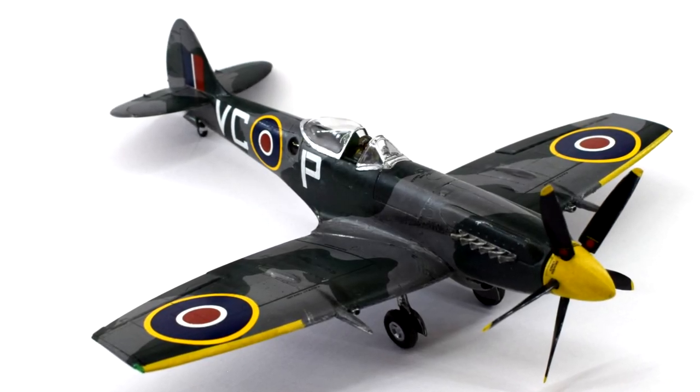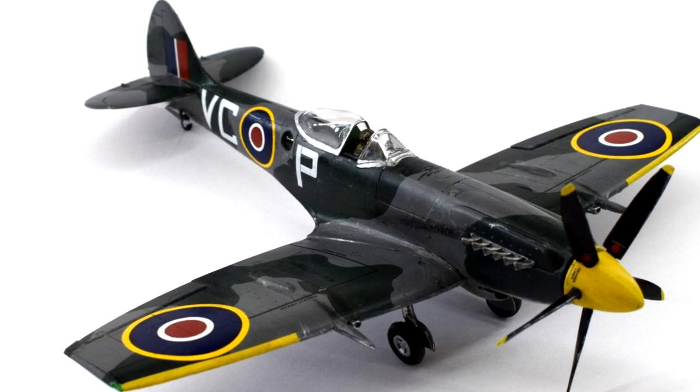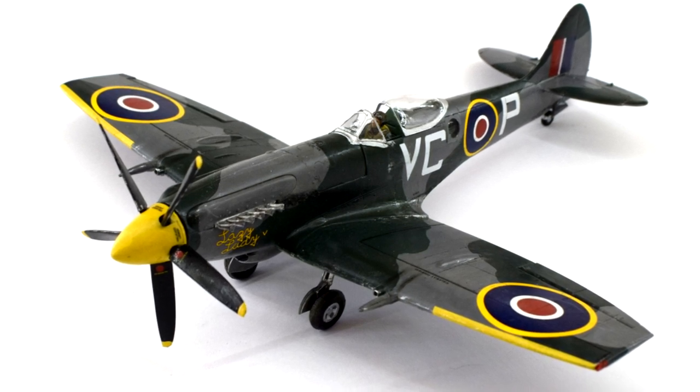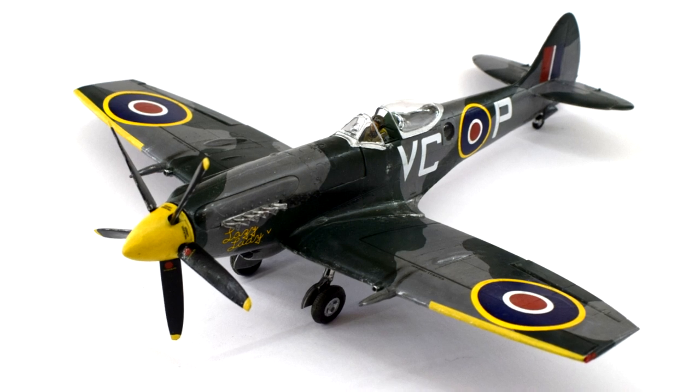In the previous episode of this series, I completed the main assembly of the Spitfire FR Mark 14 in 1:48 scale from Airfix. Join me in this, the final part, where I paint, apply decals and complete my version of this historic aircraft.